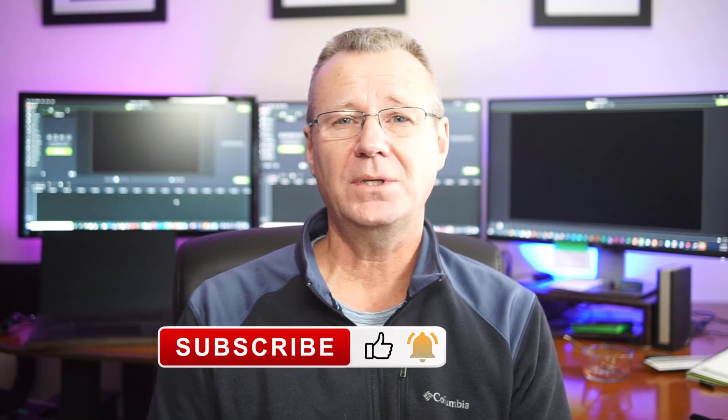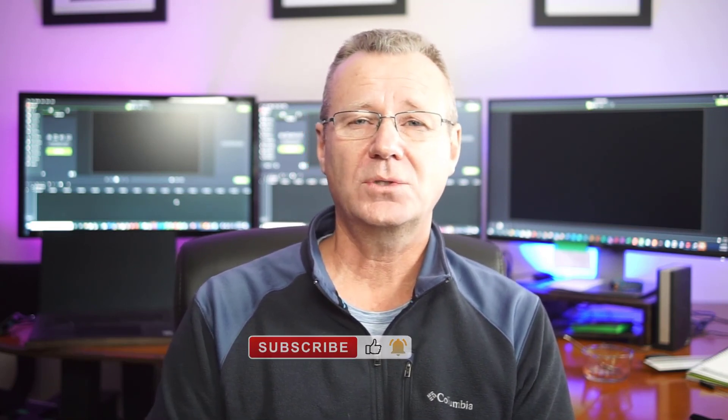To wrap this up, if you found the video useful, hit the subscribe and like buttons for me, and let me know how you're making out with Camtasia 2021 in your production environments — I'd love to hear. We can all win together. Thanks so much for watching, guys, and I'll see you in the next one.